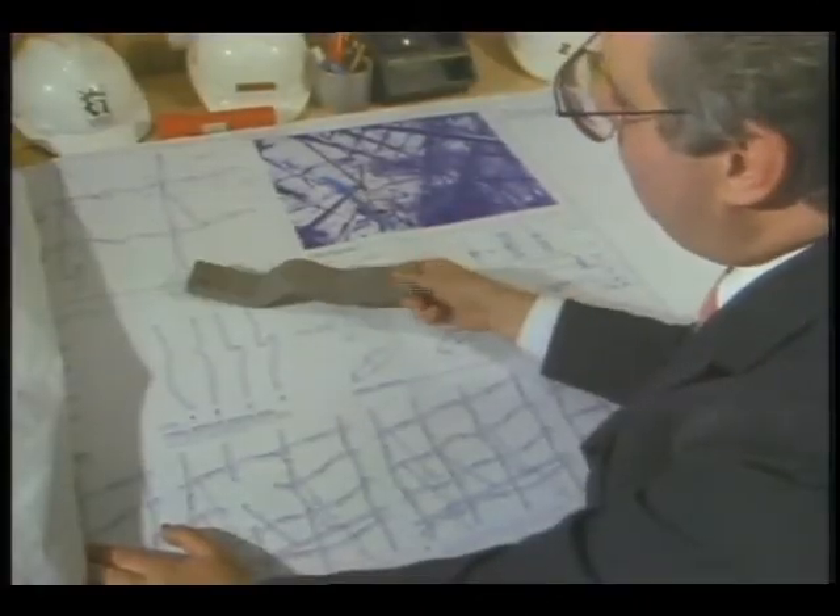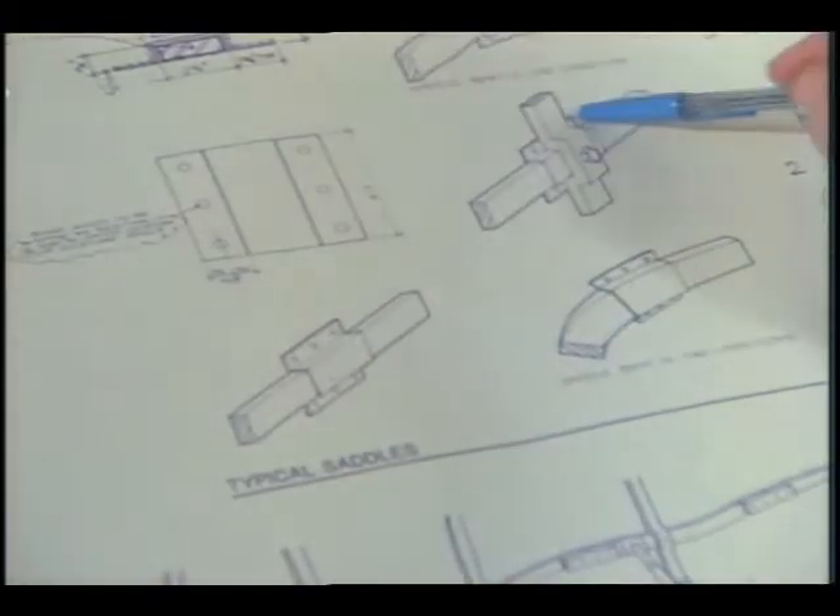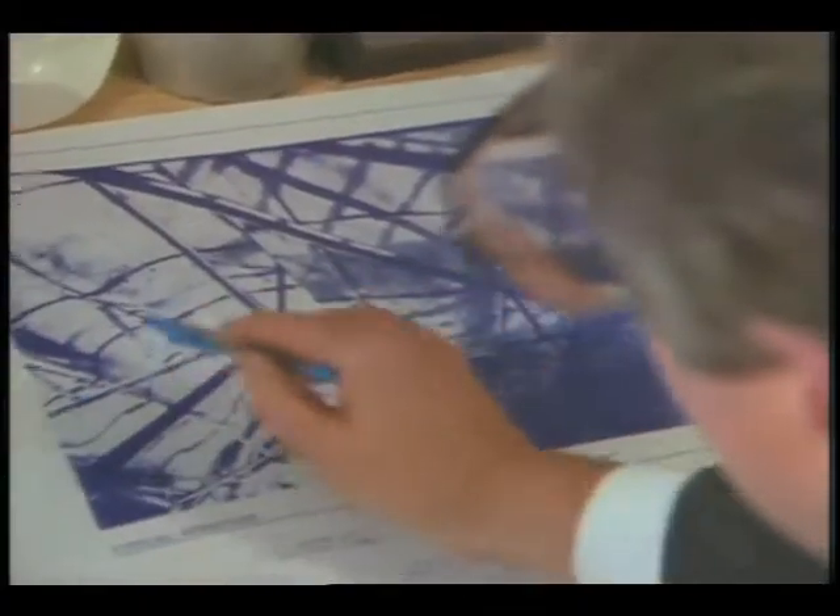And attached to this framing are armature bars, which in a sense act like tendons and ligaments to support Liberty's exterior copper skin.